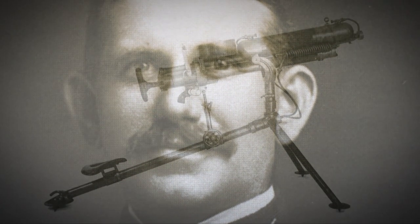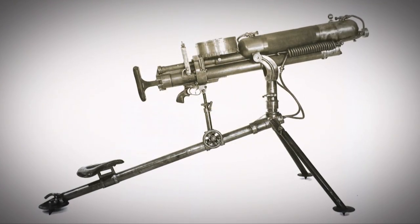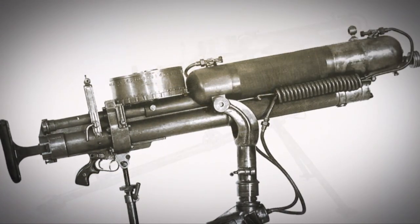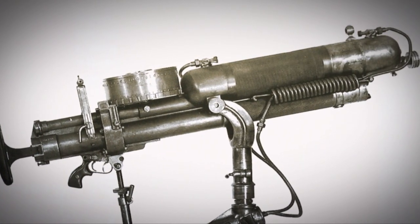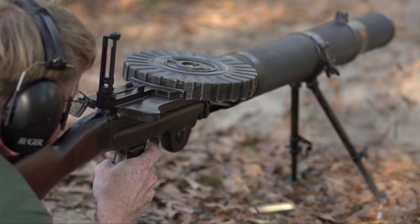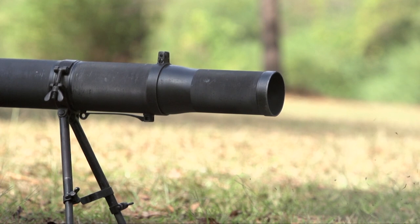Lewis based his Lewis gun design on the McLean machine gun, which had also shared this top-mounted pan drum. Lewis brought to bear a lot of technical knowledge and looked at the whole project in a way that guys like Browning may not have. The Lewis gun was, in some respects, mechanically pretty complicated and pretty unusual.